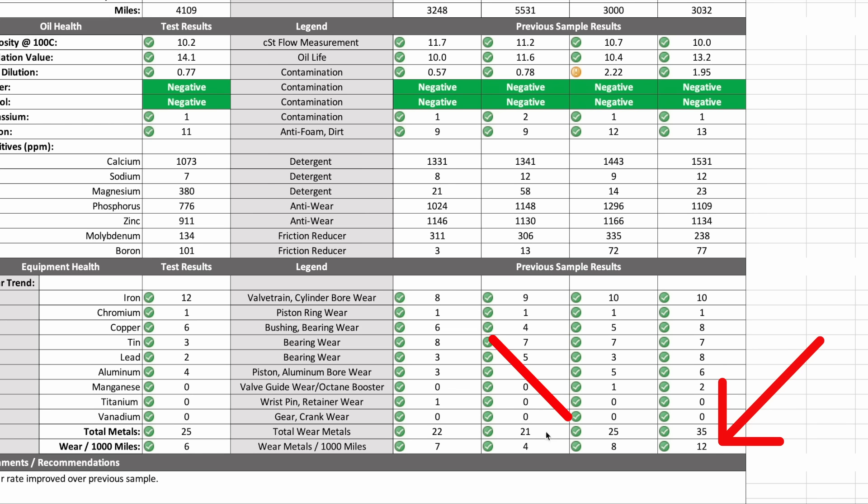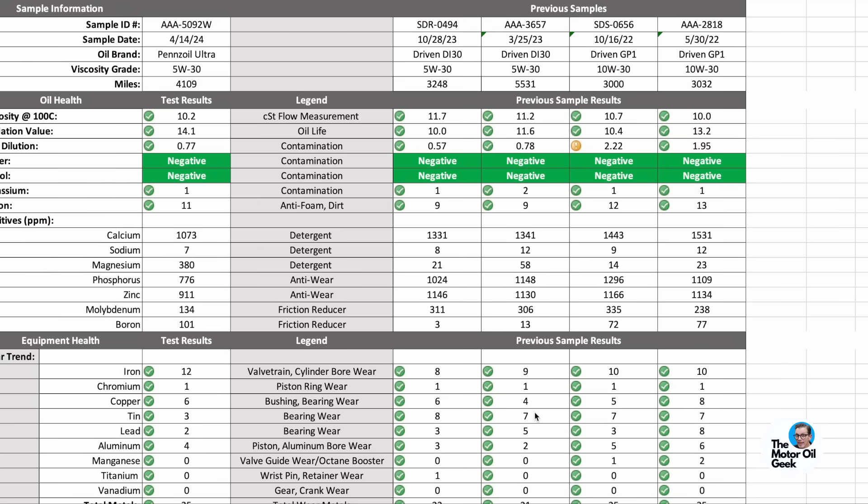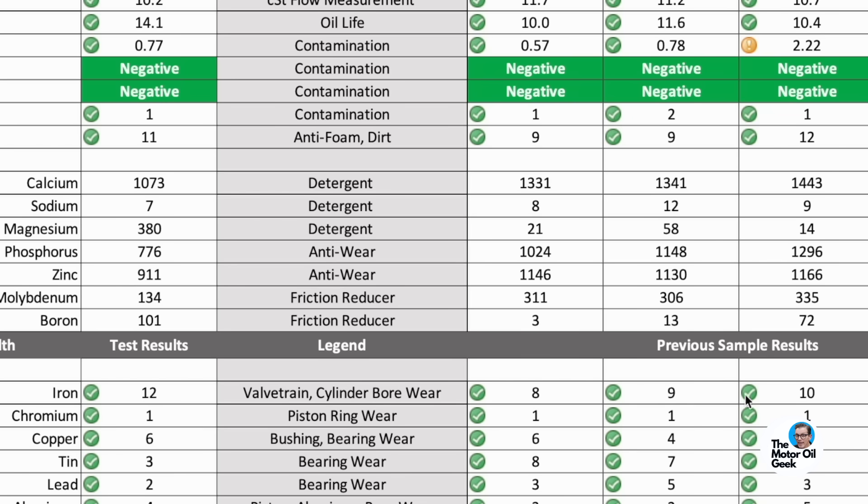The wear rate drops from 12 down to 8 on the second GP1 sample — that's a significant number. If it moves one or two, that can be within normal variance. But going from 12 to 8 is statistically significant. You can see the same thing on the second fill of the DI30. Even though DI30 chemistry is a little more similar to GP1, there's still enough difference that you don't know what you have until you give it a little time.